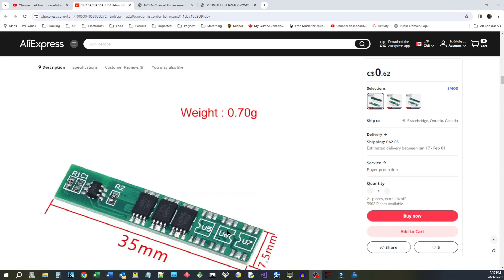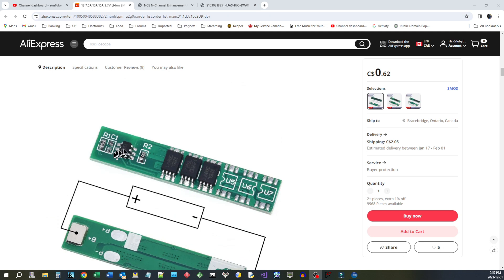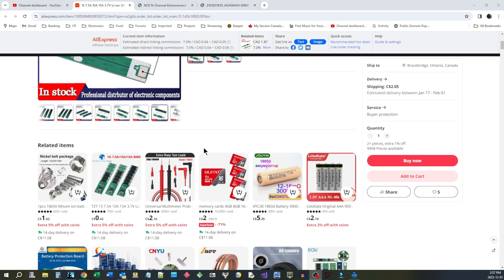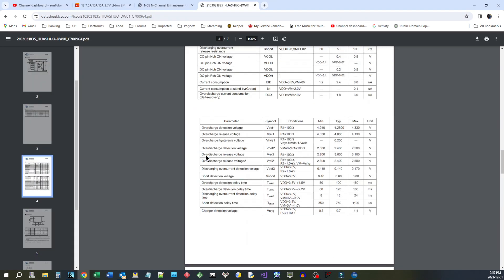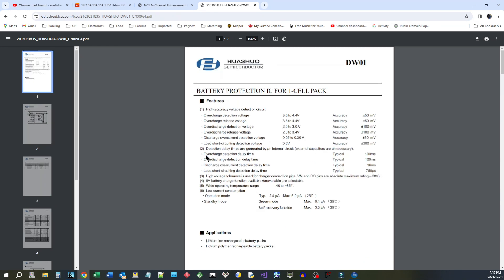I can mark them up and use them that way. Now, these have a little controller chip here, and they've got a variable number of MOSFETs to handle the current depending on which model you get. I got the ones with three MOSFETs, and they're supposed to be good for 7.5 amps. Let's have a look at these chips in a bit more detail. This is the controller chip — it's a DW01, which is indeed a battery protection chip for a one-cell pack.